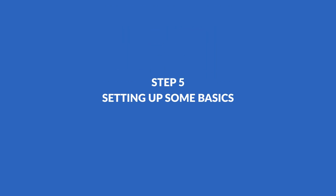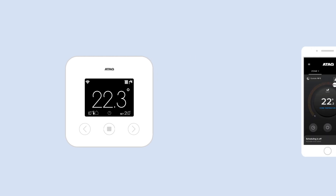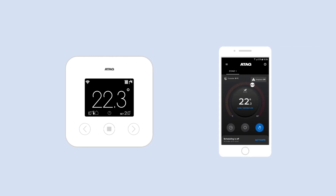Setting up some basics. To optimally heat your home, the One Zone needs to know a few things. For room size and insulation level, choose what best suits your home. At installation type, you choose the way your home is heated. The ATAG One Zone is ready to use and can be operated remotely with the app. You can now enjoy the benefits of an energy-efficient and comfortable home every day.